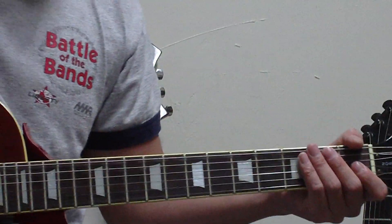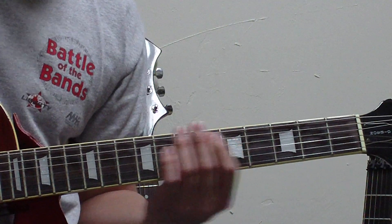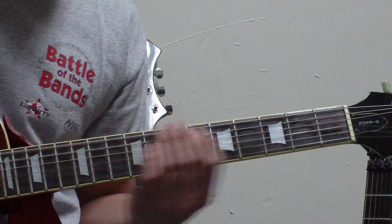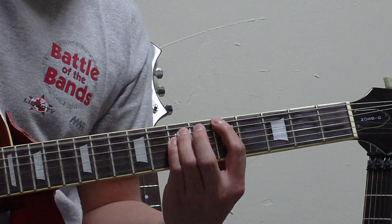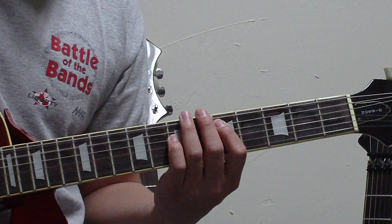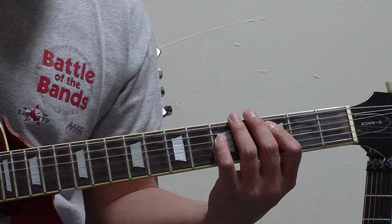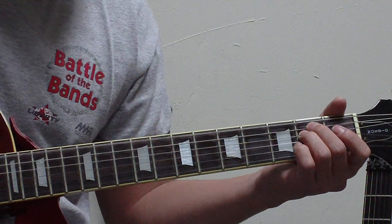So that's that little fill, and then it goes to the chorus which is a C power chord, D, E, and A. Instead of playing that E power chord on the seventh fret, you can actually play it right here, and then it goes right on the A.